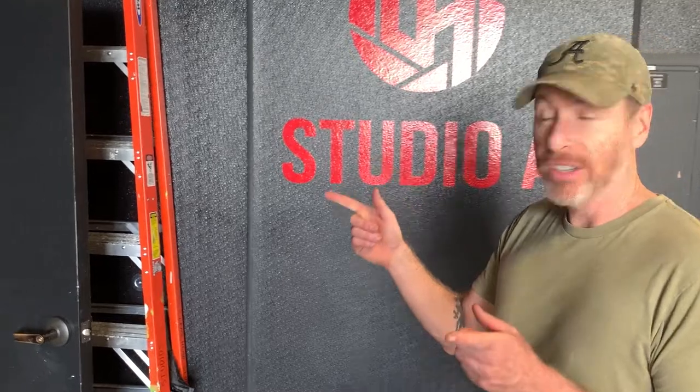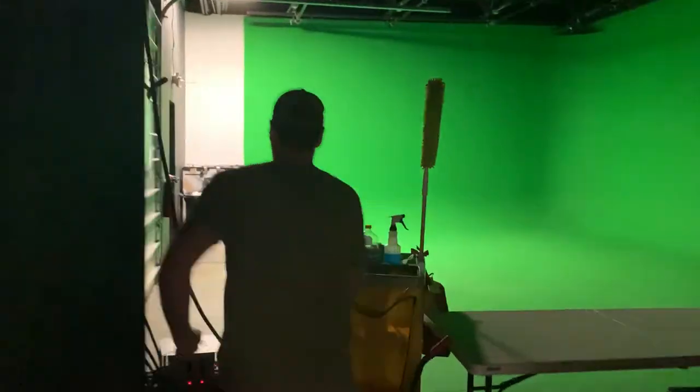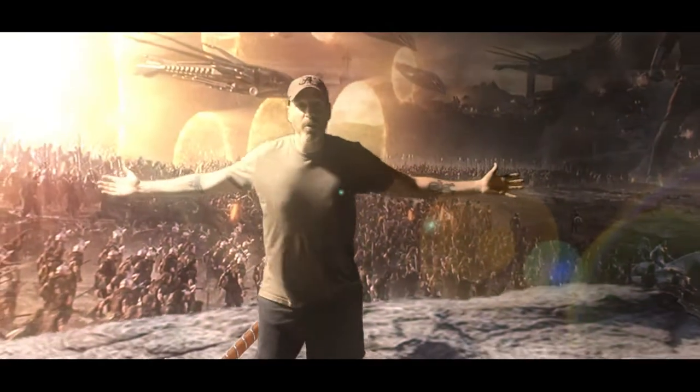Welcome to Lenshead Studios and our set. We got it erected here in the studio in Studio A. I'm going to give you guys a secret — right next door at Studio B is where they shoot. It's where they shoot all the Marvel movies.